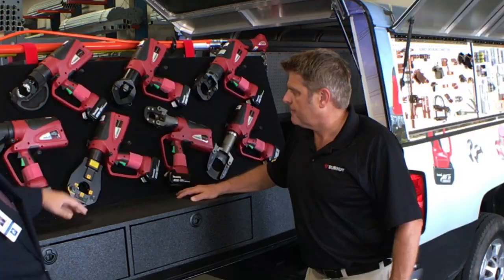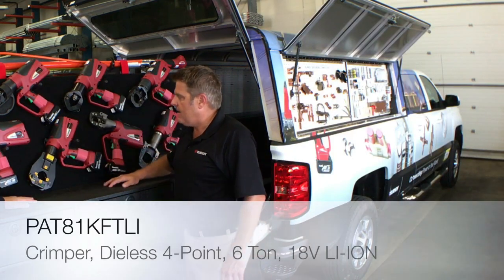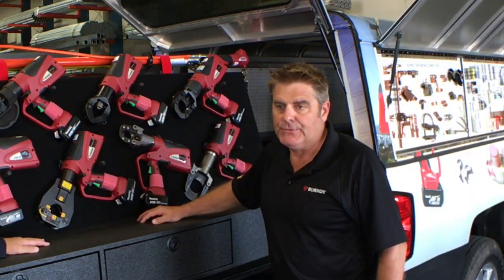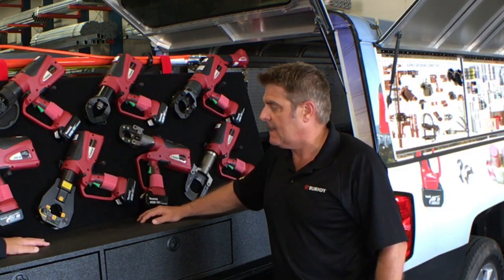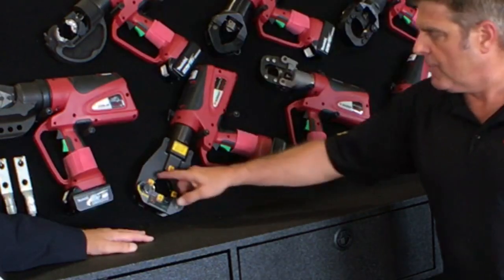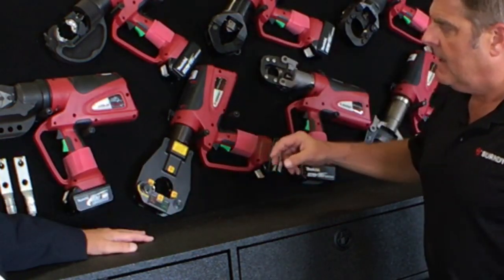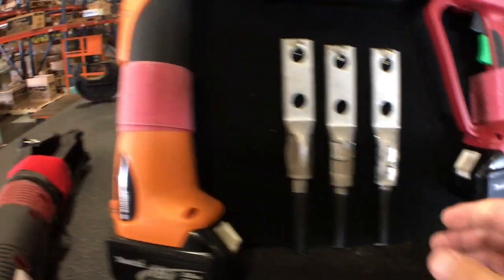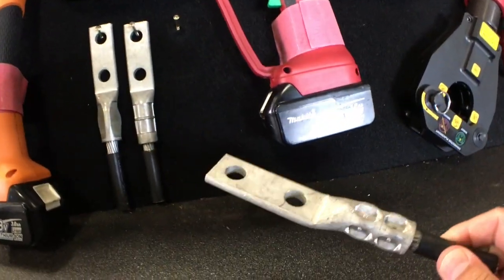If you get a tool like this, what range of connectors can it crimp? Our PAT 81 KFT LI handles number 8 to 1000 kcmil, so it's got a pretty wide range. It's a four-point tool in that it will come in at four points, 90 degrees, very similar to a crimp like this.